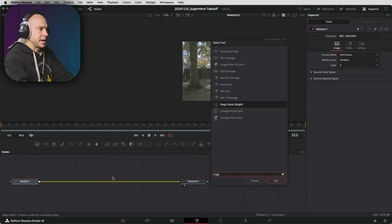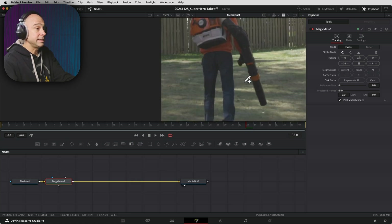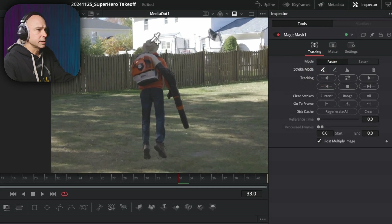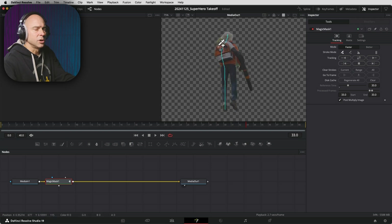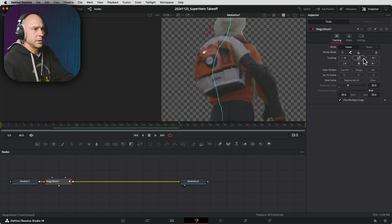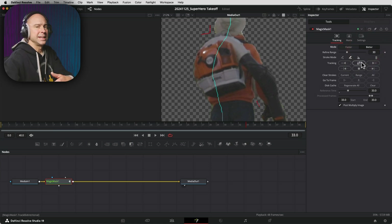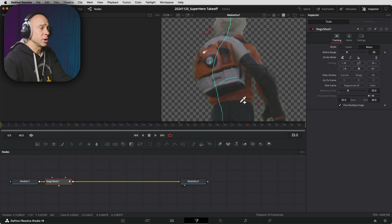Either way is fine, you can get a good result. So I'm going to add in the Magic Mask. I'm going to zoom in on my window by holding Command and scrolling my middle mouse wheel, and I'm just going to paint some lines over myself — get my hat, backpack blower, pants, down to shoes. It looks like it did a pretty good job of isolating. I can click the minus to remove any unwanted areas. Now I'm going to choose Better for the mode, and track it forward and backward. We notice it does kind of cut out in some areas, and that's okay — we can always come back and brush that in. It's not super important to get an exact outline because it's going to be blurred and moving.